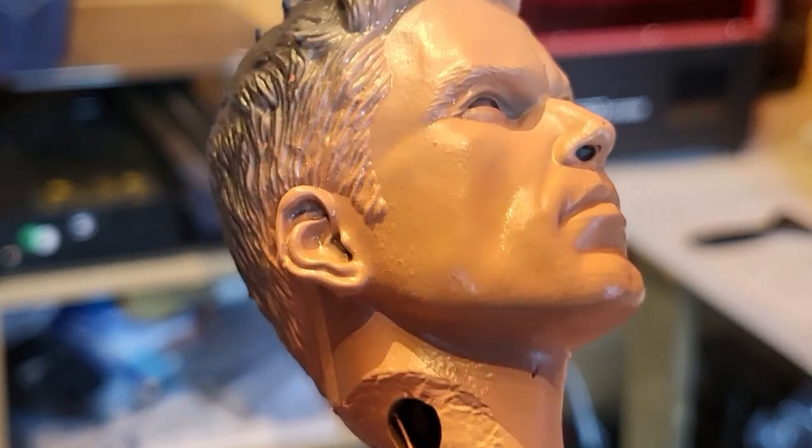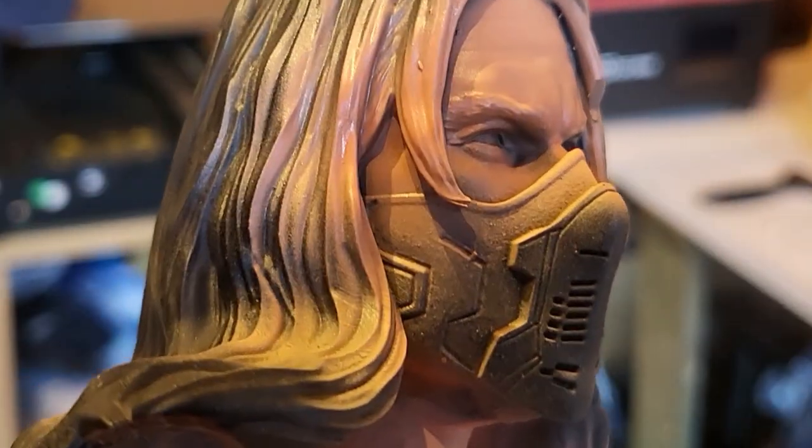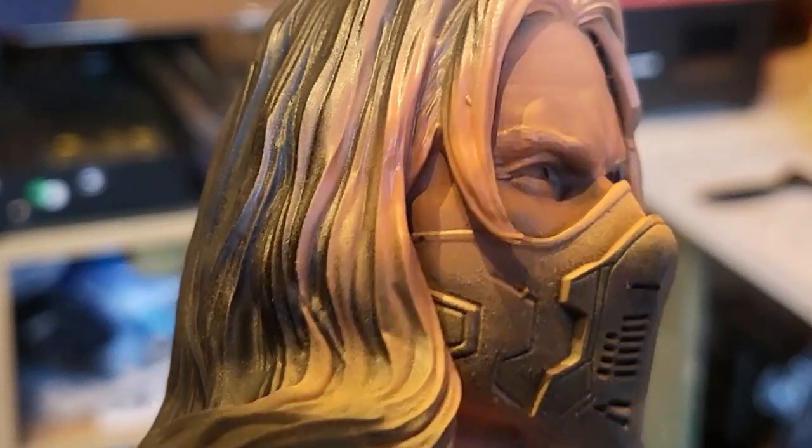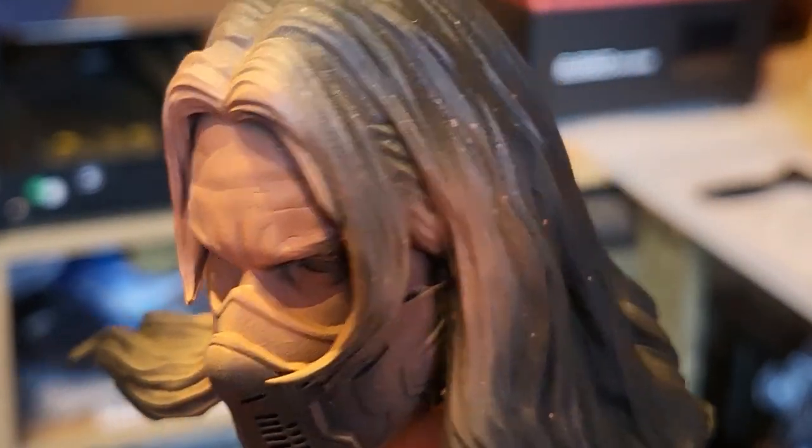So the base layers of flesh are on, it is sealed and it's ready to go. There's both of the heads — this is what they look like with just that base layer on. Getting ready now for the next bit of work on it.